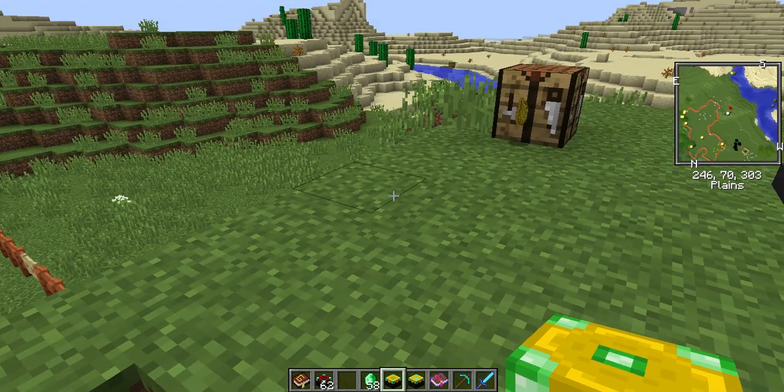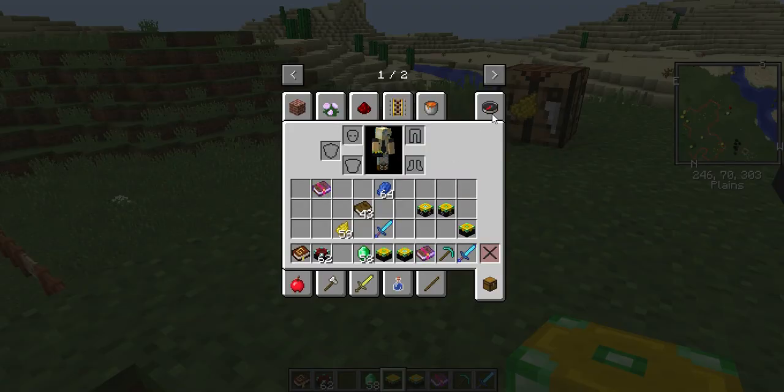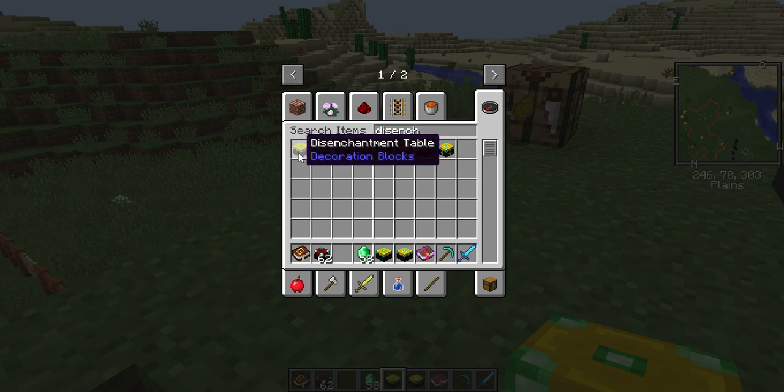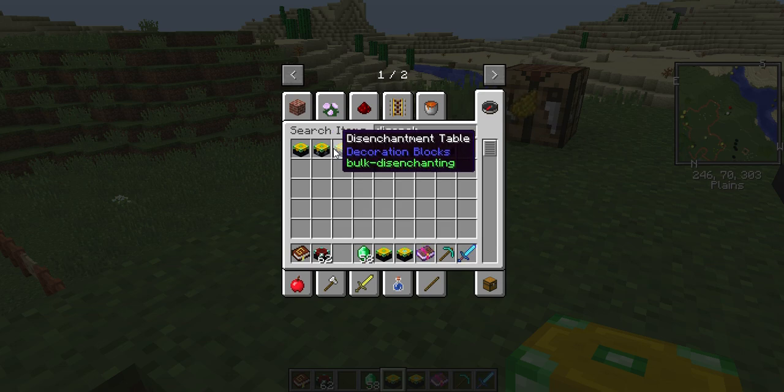Now there's more than one table. There's the disenchantment table — the regular one I just used — then there's an automatic one, and there's a bulk disenchanting table, which I'll show you real quick.